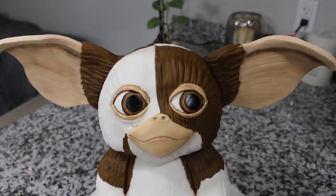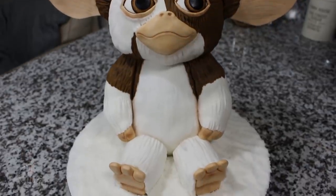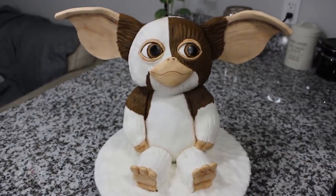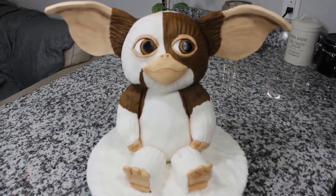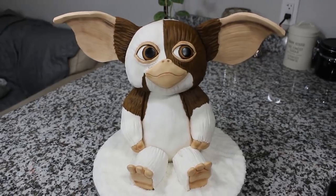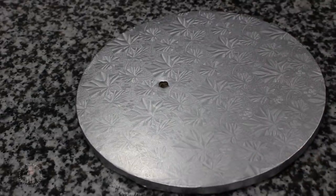Hey guys, welcome back to my channel and thank you so much for watching. In today's video I'm going to be showing you how I made Gizmo from the Gremlins movies. I consider those movies to be holiday movies because they take place during Christmas time. Don't forget to subscribe to this channel for new videos every week and with that said, let's get right into it.